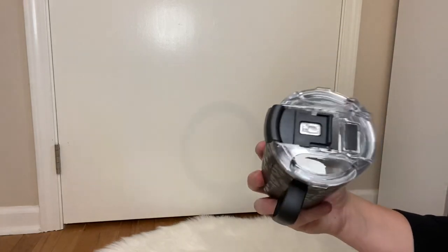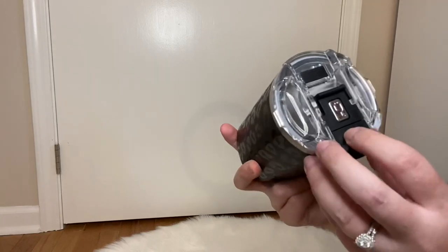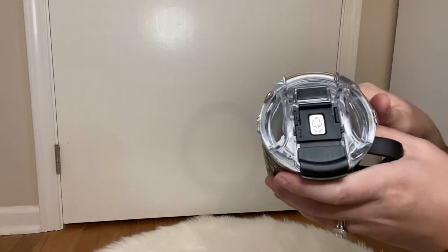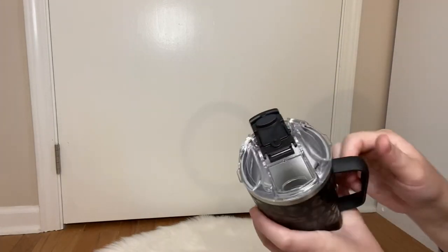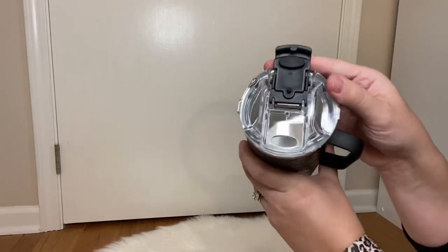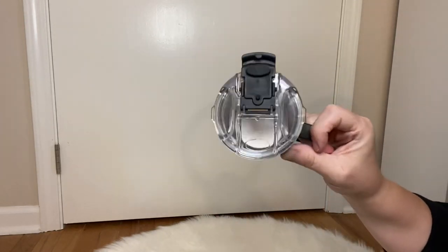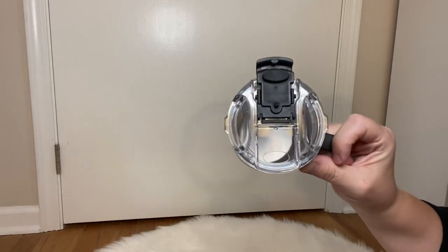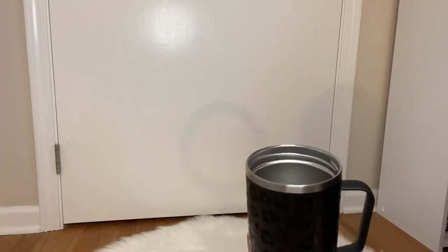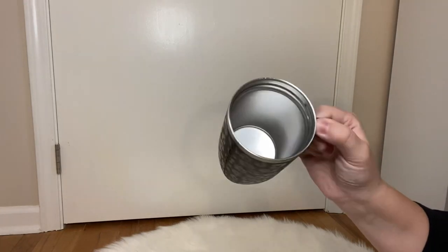As you can see here, that is what makes it leak proof. There are arrows showing you how to unlock it — right here at the top you push it up, and then you can tip it over. What I love is this stays; you don't have to worry about it flapping around everywhere. Once you pull it back it will stay sitting back there. You can drink out of it right there, or you can twist off the lid if you didn't want to have it on there. I love that it's 100% leak proof.